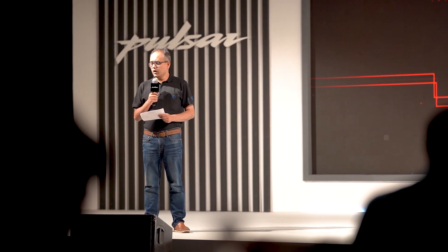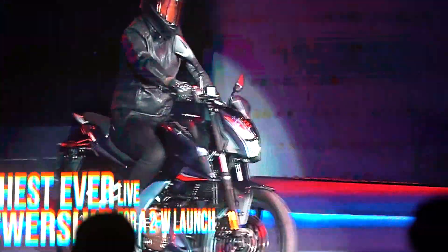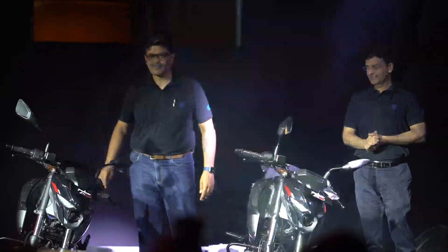Welcome to the launch of the Bajaj Pulsar N160. This is the first time Bajaj has launched a motorcycle from Kolkata, and it's a product that competes in the very saturated and competitive segment of the 150cc commuters.